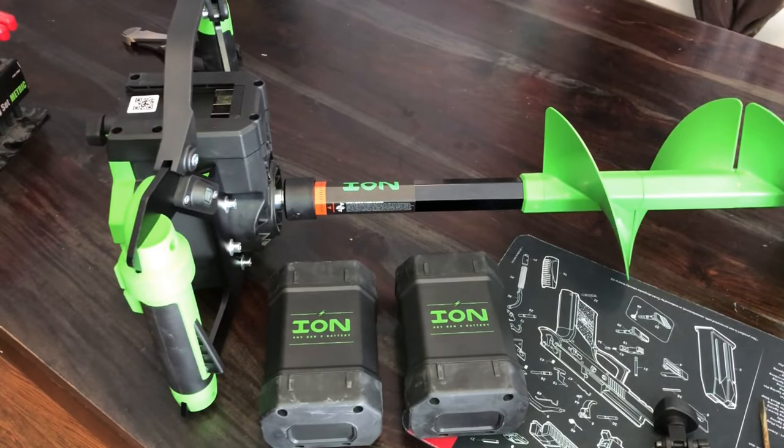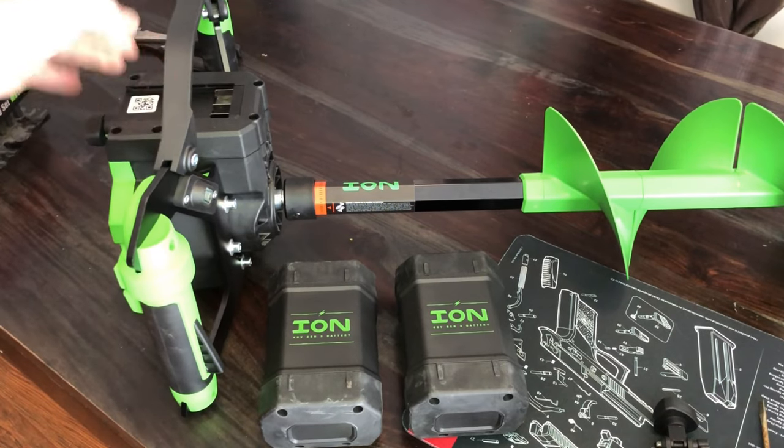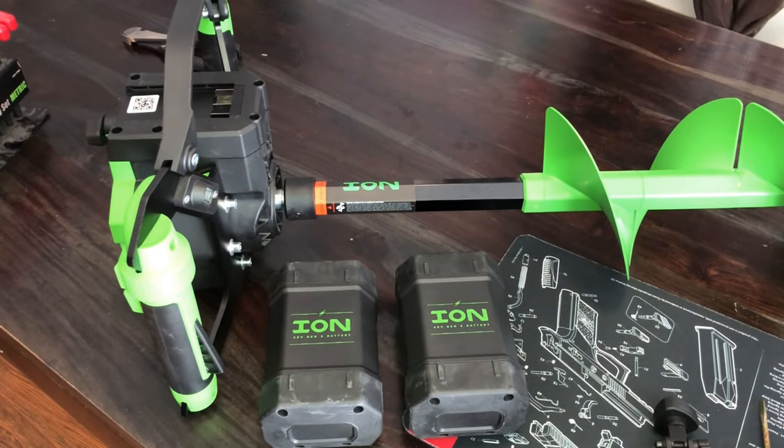Hey everybody, got my 8-inch ION Alpha. This is actually the Plus model with the composite auger blade. Got this in November of 2022, took it out, used it one time, was able to drill five holes with it, and it quit working. I'll have a clip here in a little bit that'll show you actually what it's not doing.